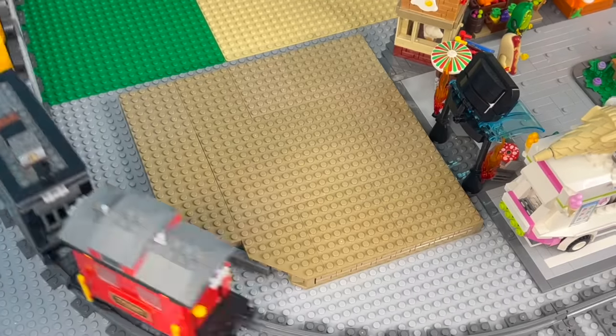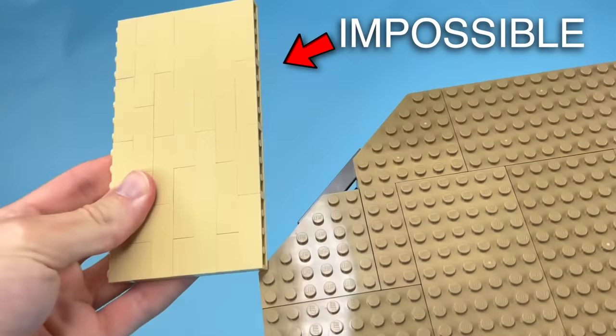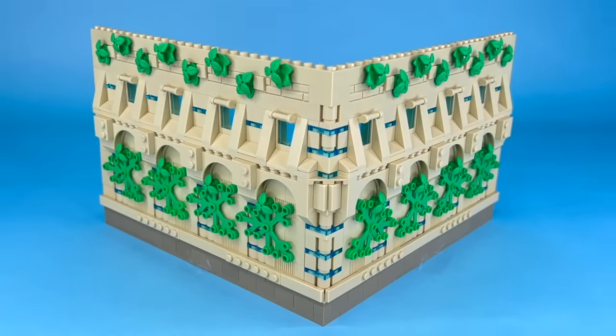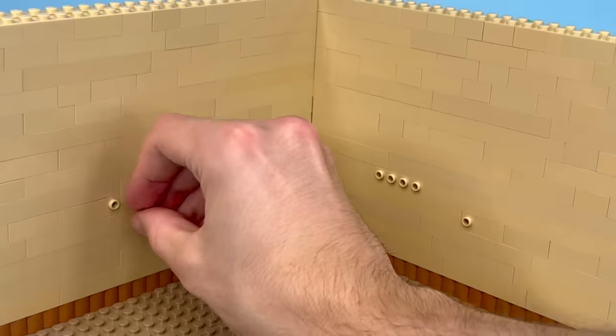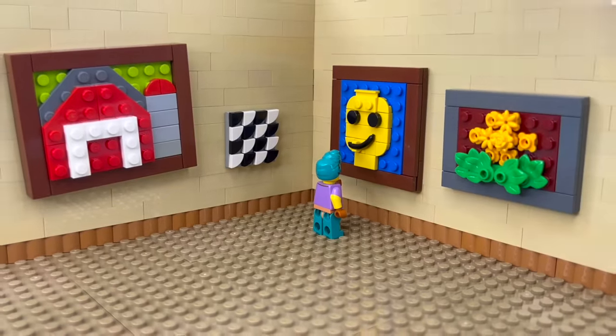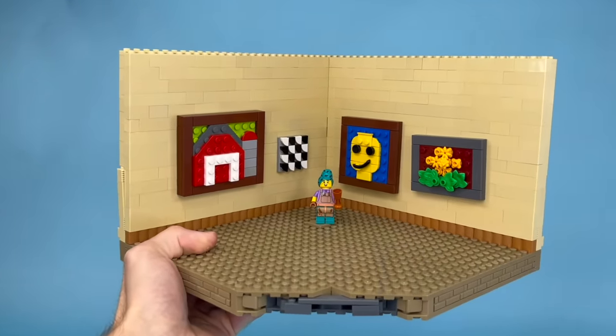But with the train track running through the middle, we really only have this corner to work with. I couldn't figure out how to build the front wall at this weird angle, so let's just start with the back wall, which is two bricks thick to avoid having the inner side look super ugly. I used studs on the side bricks to attach all these paintings to the wall for our first proper exhibit, which already takes up most of the museum.